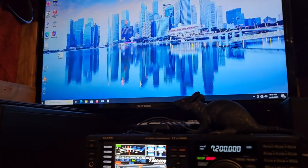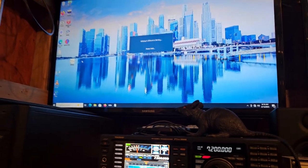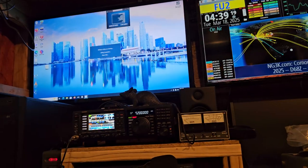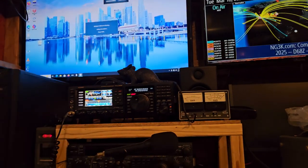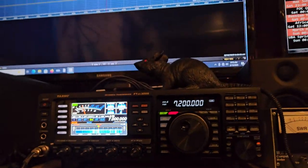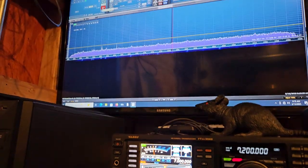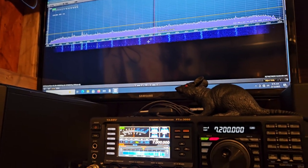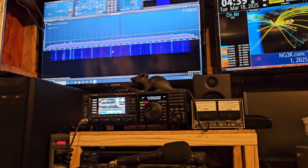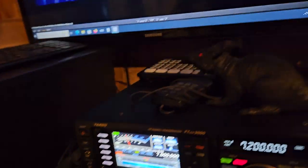We come in here and open SDR Uno. The radio is all synced up. I don't look at the waterfall on the radio because you can't make too much sense of it really unless there's a super strong signal. We click play over here and we don't seem to be syncing up — I need to get a different USB cable I think. I sure hope it's not a problem with the radio.